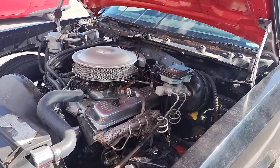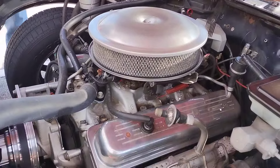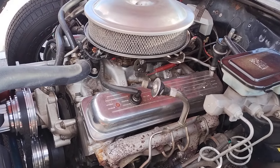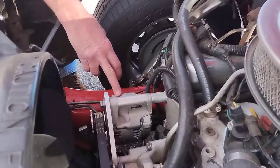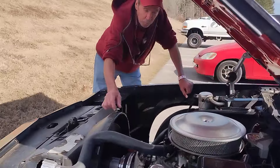This is the original 305 automatic — not a 307, that was a rarer one. I've got a tiny alternator that weighs six pounds; the original weighed 12. And I've got a little fan and no power steering.